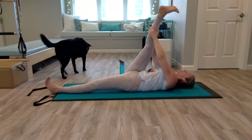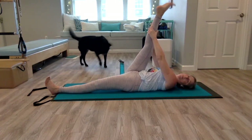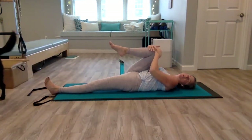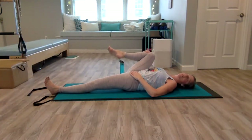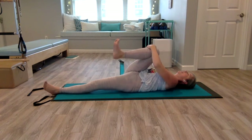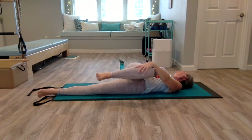Keep your toes pointed and circle your foot in one direction and then the other. Then bend that knee, pull it into your chest. With your right hand, guide your knee to the right side — you can flex that foot to deepen that stretch, pulling the knee towards your right shoulder. Then inhale, exhale, go across your body. Left hand goes on the outside of the right knee, extend your right arm, look to the right. Just a gentle spine twist.